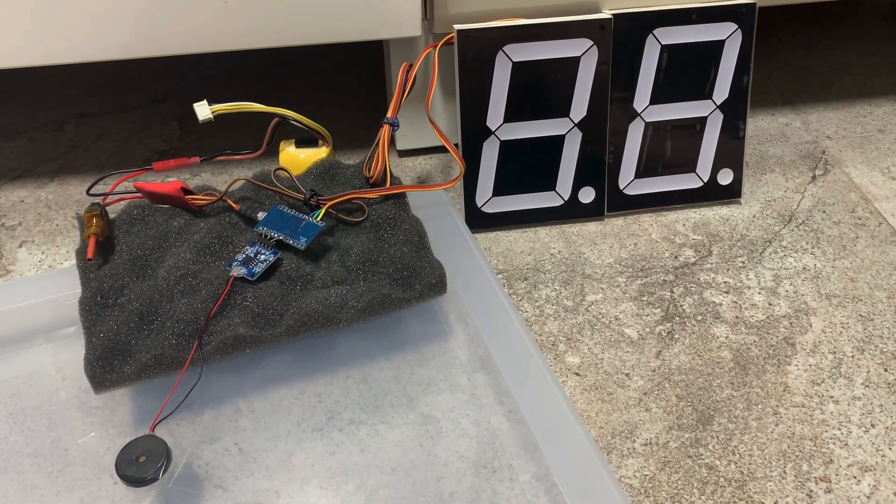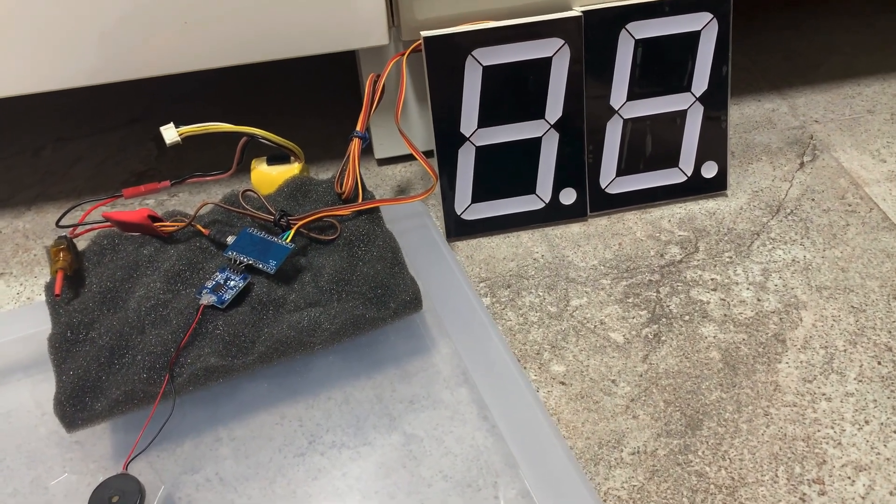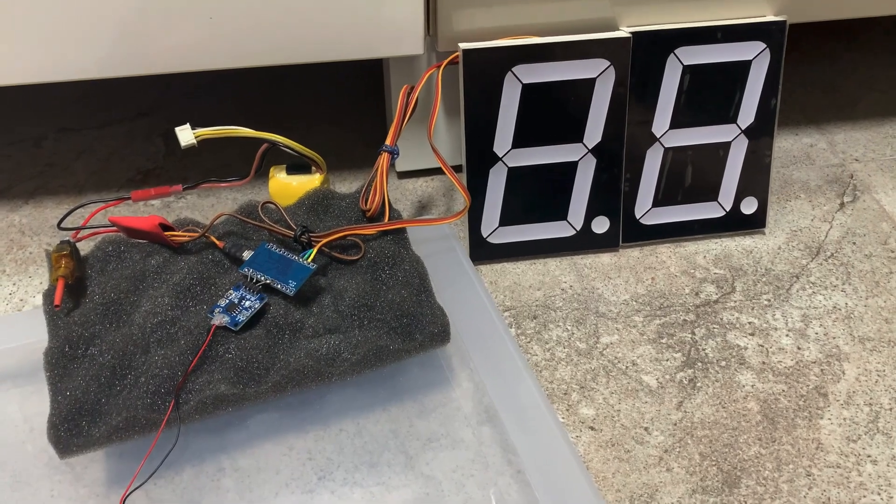Now we know the demo codes work fine for the large digit display. Here I've merged the codes with mine, and it will do a heat detection and increment the score accordingly.